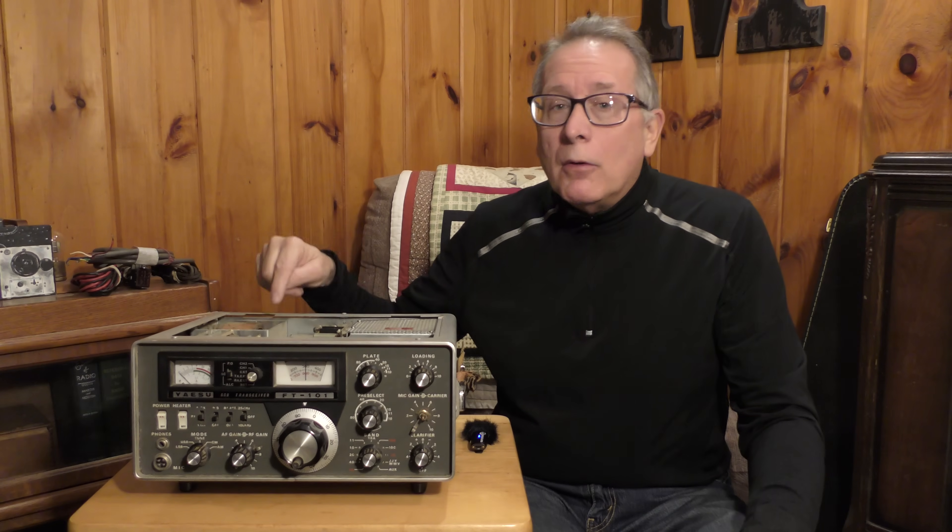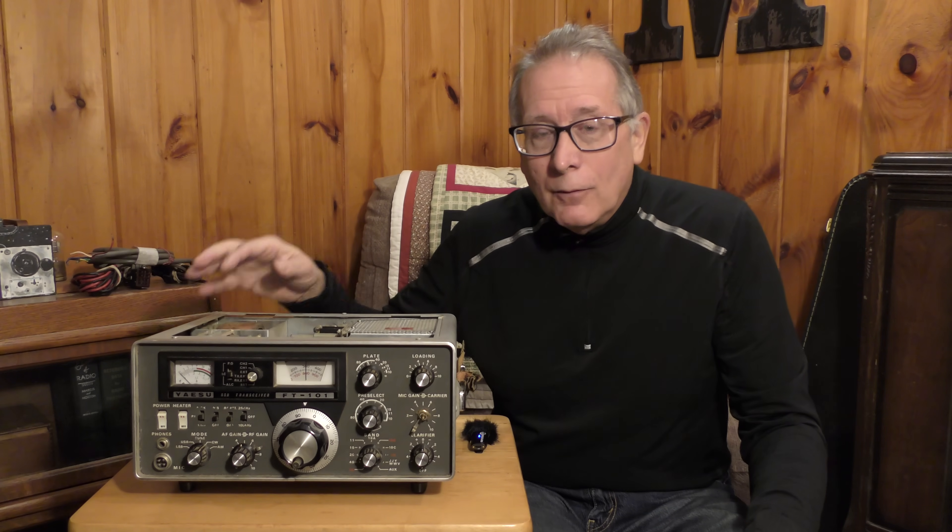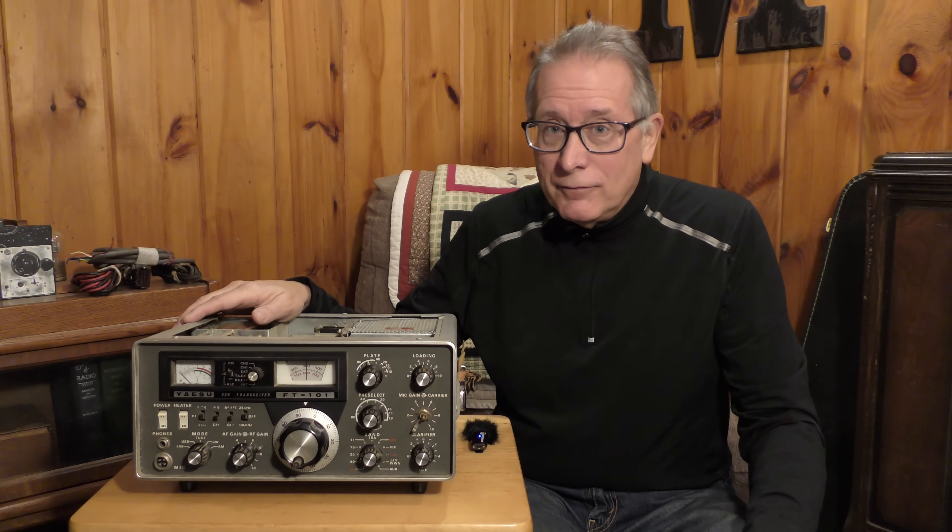You do not want to blow your power transformer in the FT-101, or the Kenwood TS-520 for that matter.